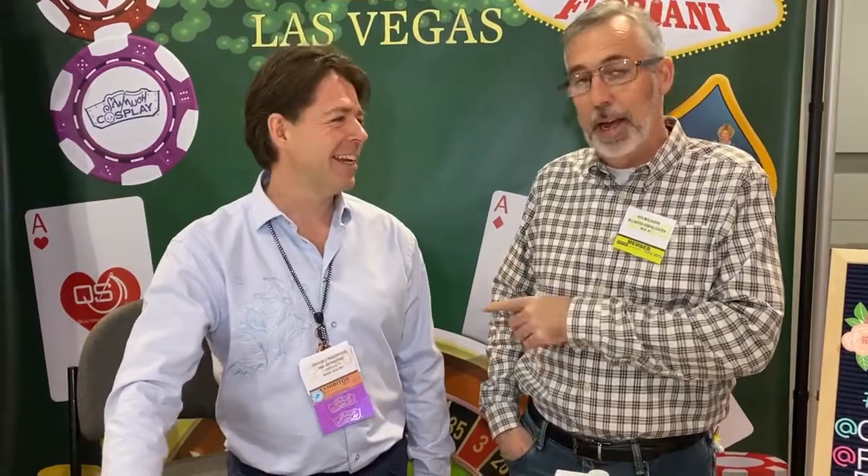Hi everybody, I'm Ken Mulqueen. We're up in Las Vegas at our national trade show for sewing machine dealers. I just ran into Trevor Conquergood, who's coming to Phoenix soon. And it's also his birthday today, so happy birthday to Trevor. Thank you — it is my birthday.